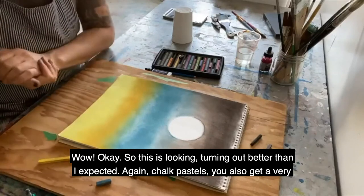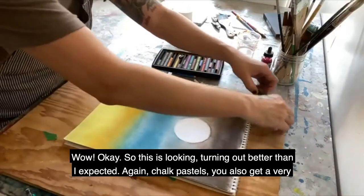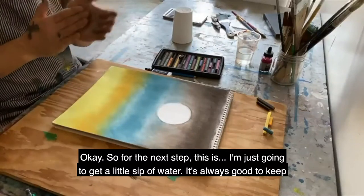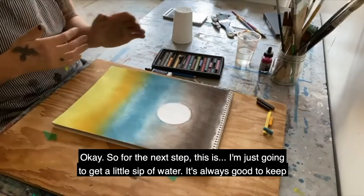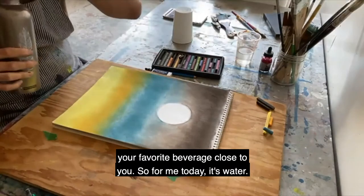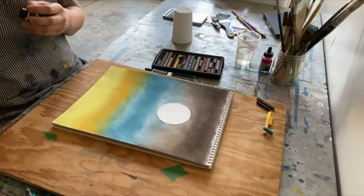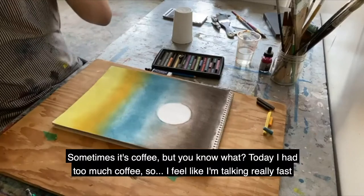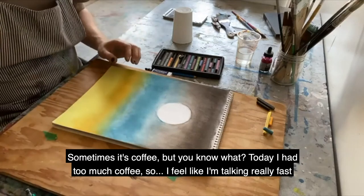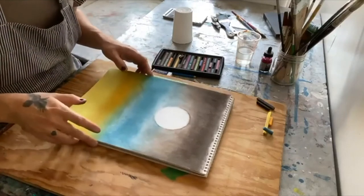I've tried to wrap the dark just around the edges. Bringing the colors down like this, or with the orange curling up just a bit at the sides, you can create your own frame on the picture. It really gives a finished quality to the edges when you pull that color down. Wow, this is turning out better than I expected! Chalk pastels also give a very cool vibrancy to the colors. For the next step I'm going to have a little sip of water - it's always good to keep your favorite beverage close.